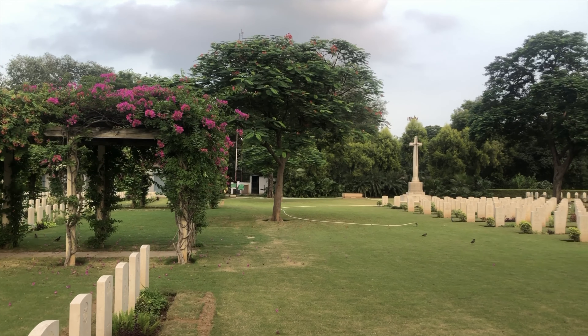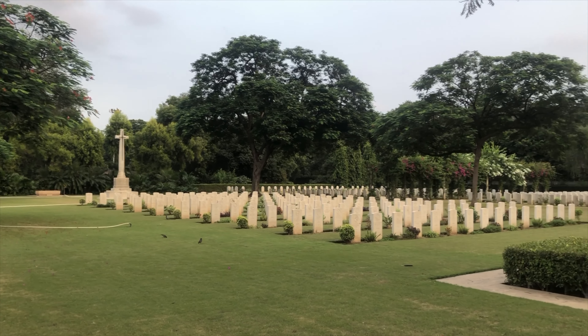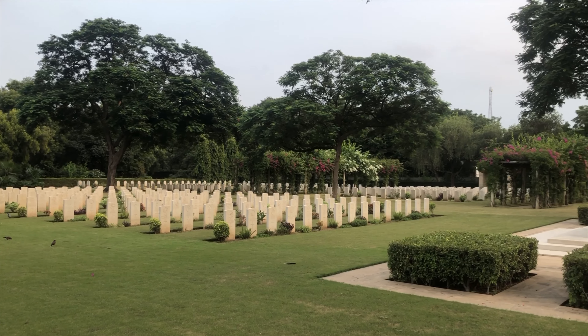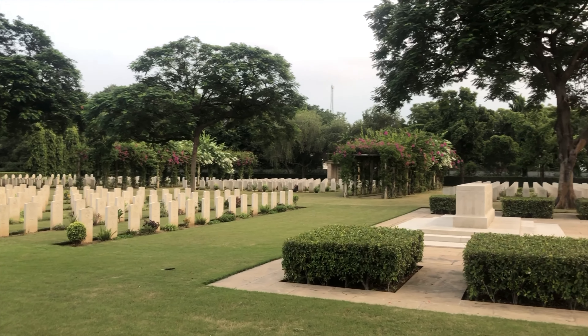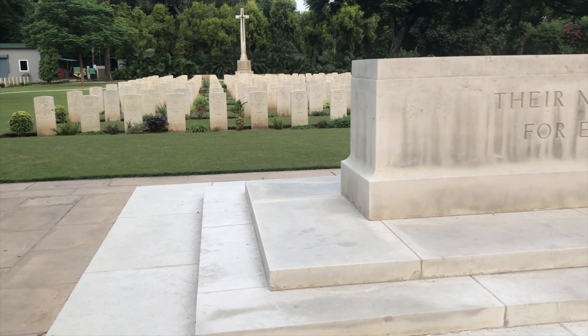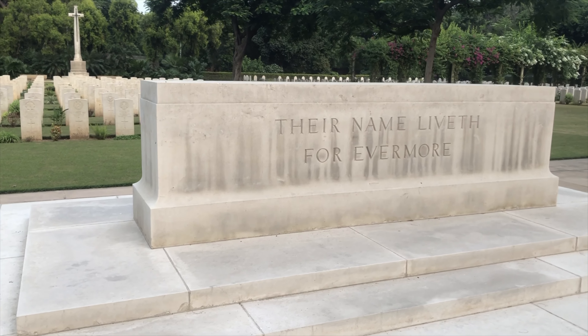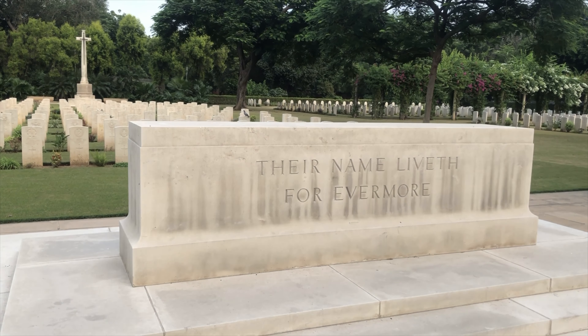And this cross that you see is not Jesus's cross — it is called the Cross of Sacrifice. And I will show you this big stone, which is called the Stone of Remembrance.